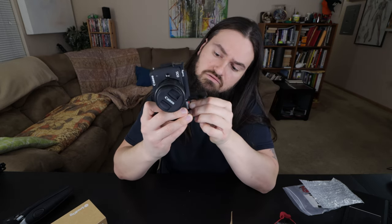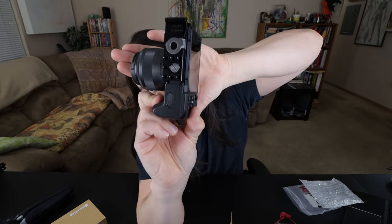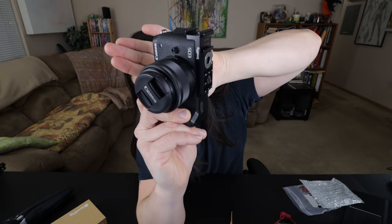Let's get it back in here. They've built and molded this perfectly to the bottom of the camera, as you can see. It's some kind of metal — maybe aluminum — but it's not cheap plastic, so that's nice.